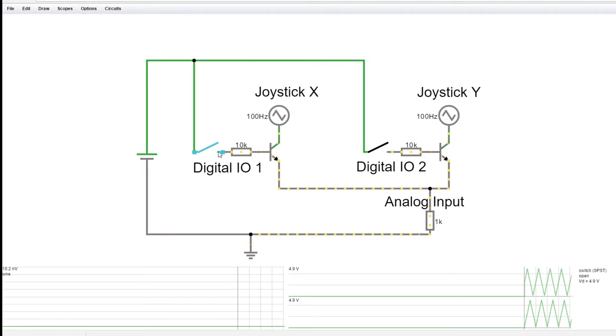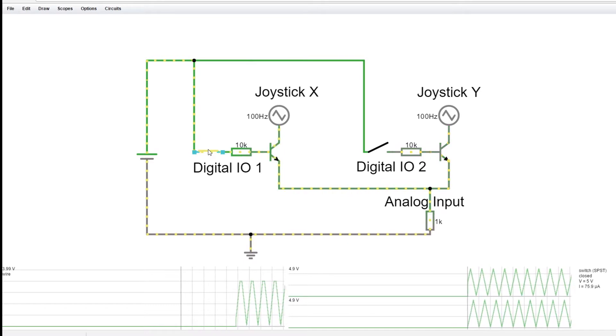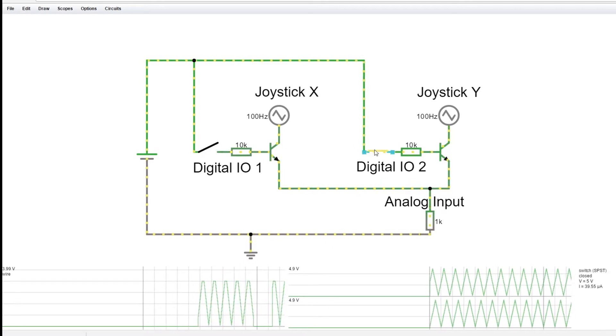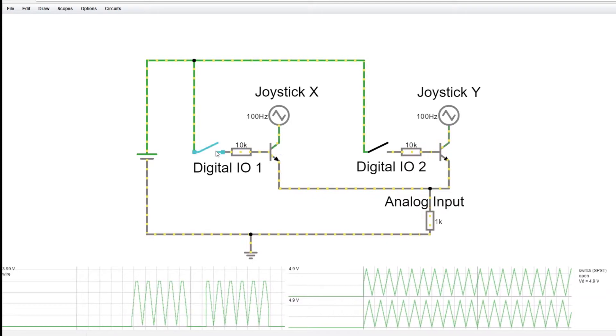I'm going to try another option which I think is the simplest: you might be able to do this with just two transistors. The theory of operation is you take each of the two outputs and pass them through the collector of a simple bipolar junction transistor. You turn on one transistor at a time using two digital IOs to drive the bases, and the analog signal flows through the transistor down to the ADC pin.